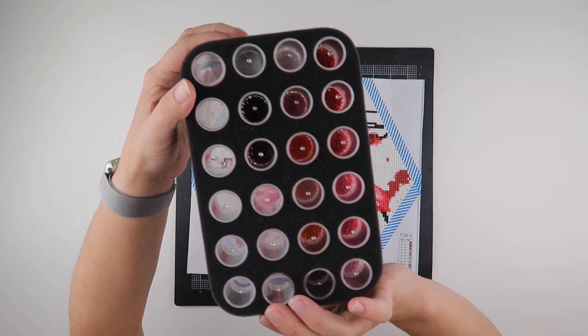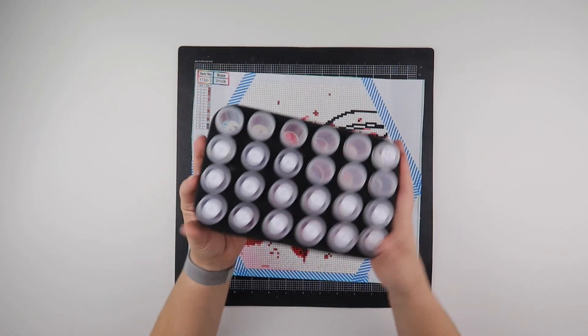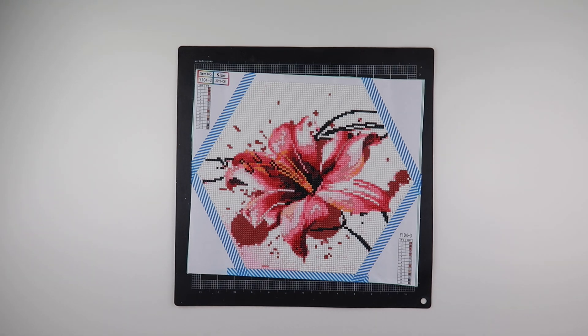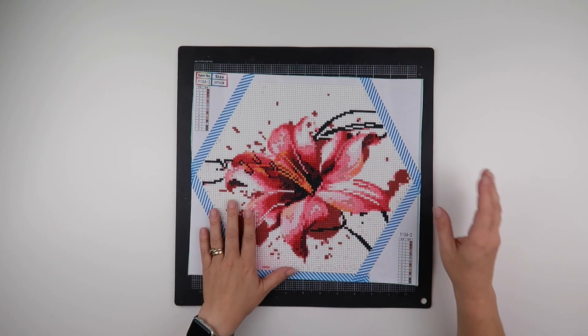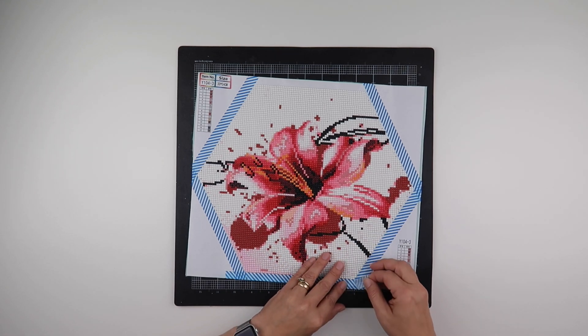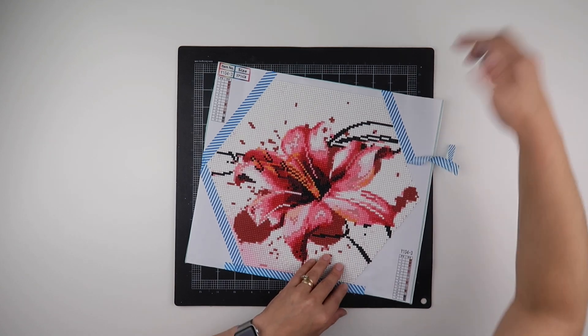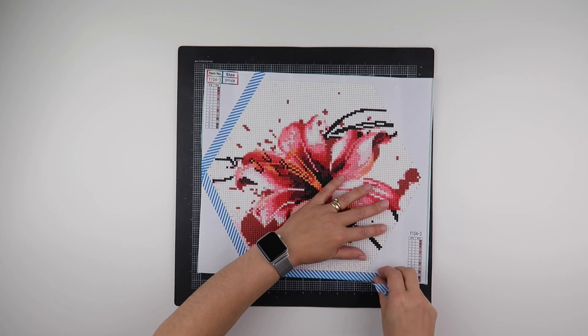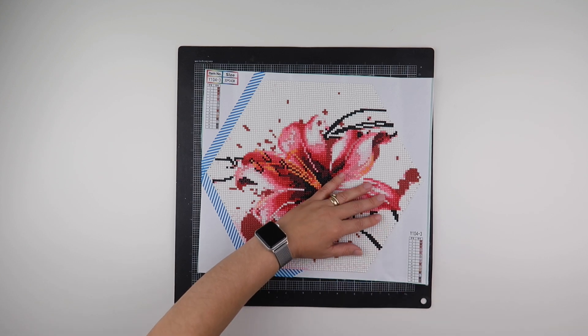I don't even know if you can see it in the bottom of there, probably not. Never feared that I was going to run out of any of them. I do need to get this prepared for popping into my binder that holds all of my diamond paintings. So the first thing I'm going to do on this one is take all the washi tape off.